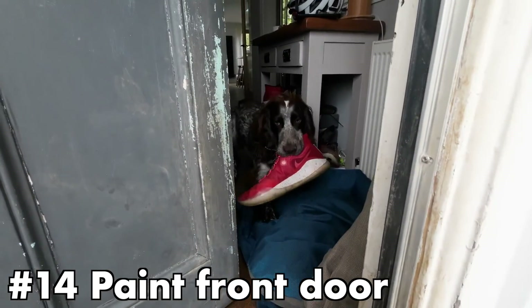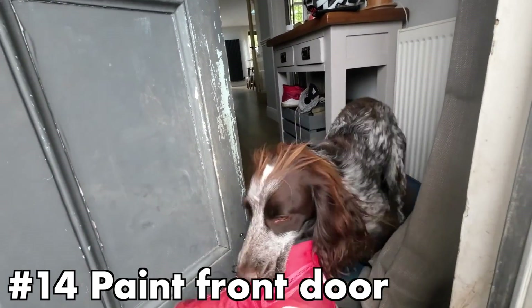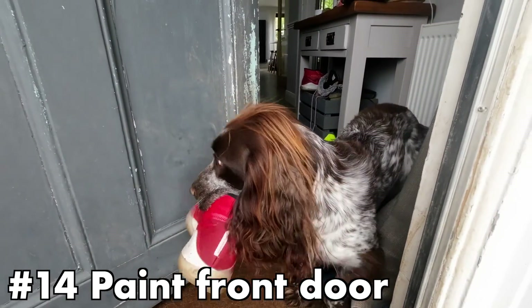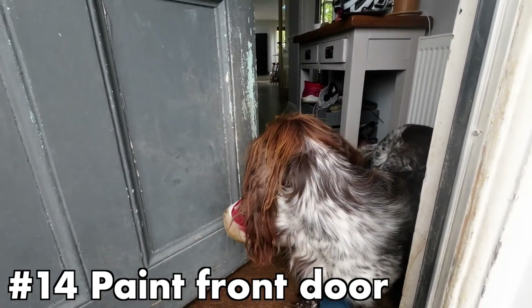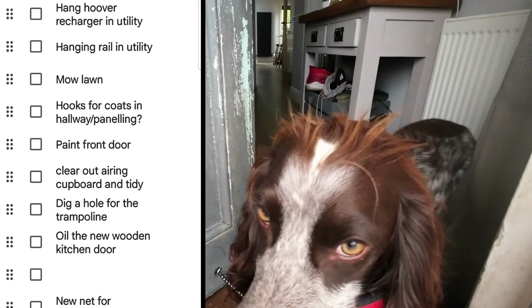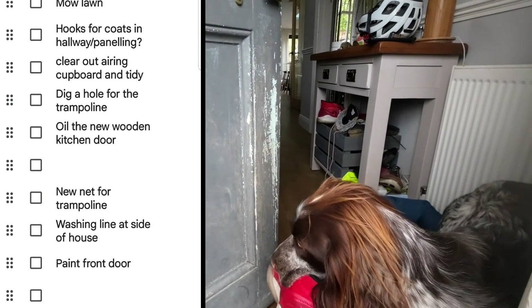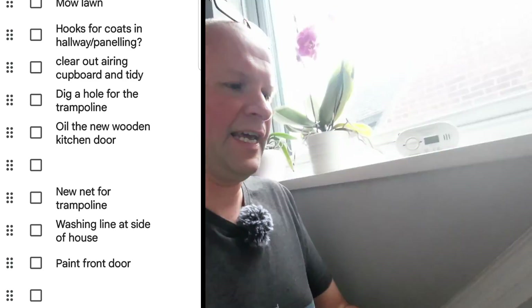We're in the right place for the next one as well: paint the front door. We've got a dog now and the dog is very keen to get into the house, which is lovely, but it has taken its damage on the door. This is a painting job — unfortunately I don't have the paint to hand, so I'm going to move that down the list.